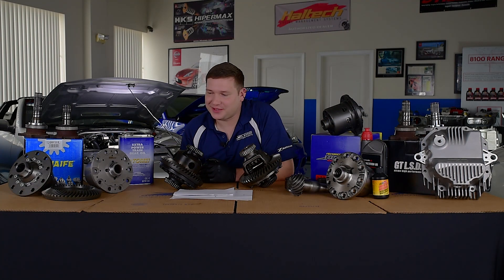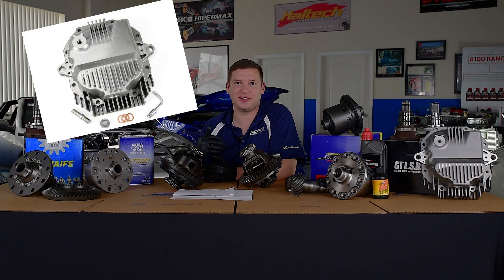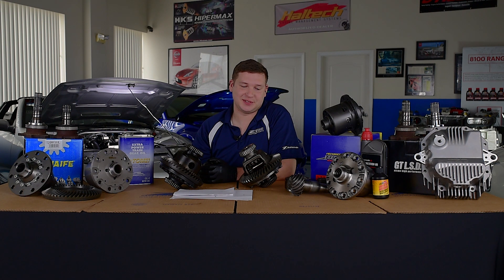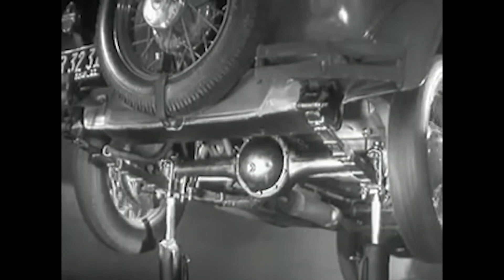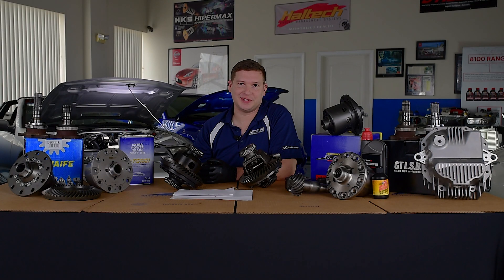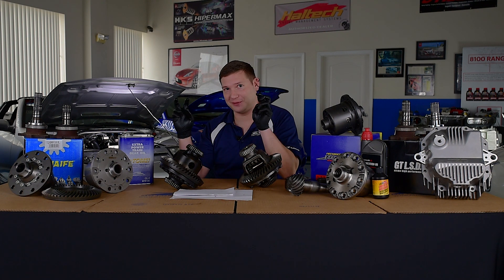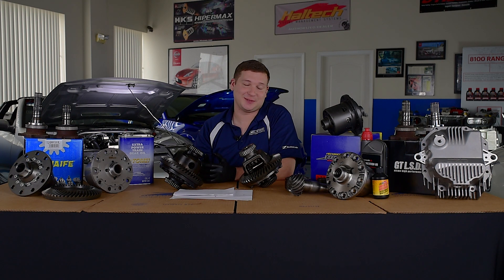Hey guys, thanks for joining us again. Today we're going to talk about diffs. Brought some attention to it with the diff cover, the diff bushing, undercar and performance, how it changes. We figured we'd elaborate a little bit more because we get a lot of questions on it. So, what's a diff? The device which makes this possible is a part of the rear axle. It is called the differential. The differential is what connects your axles, takes power in, and gets it out to the left and right side. It lets us have differential speed between the two so we can go around corners — and that's why they call them differentials.